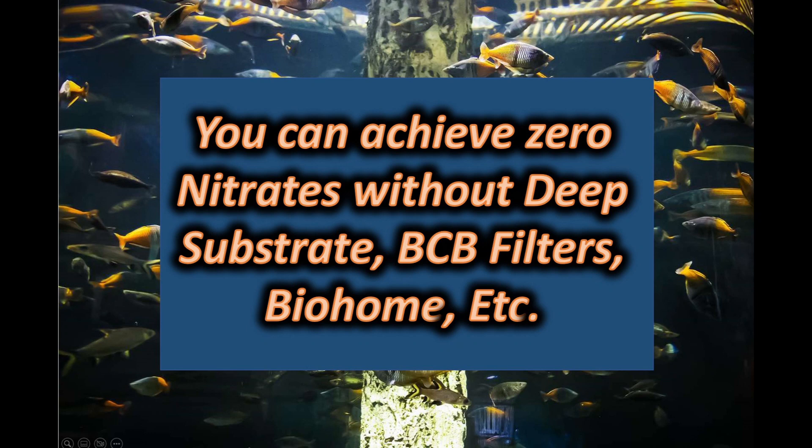I've produced quite a few videos on my channel about how I've been successful in eliminating nitrates from my five aquariums, about 1,400 gallons in total. They're all approaches that rely on nature and they're relatively simple. The bottom line is that you can achieve zero nitrates without some of the more involved methods like deep substrate, BCB filters, and so on.